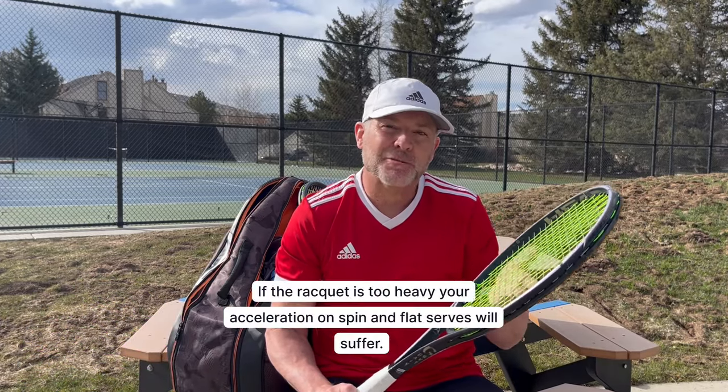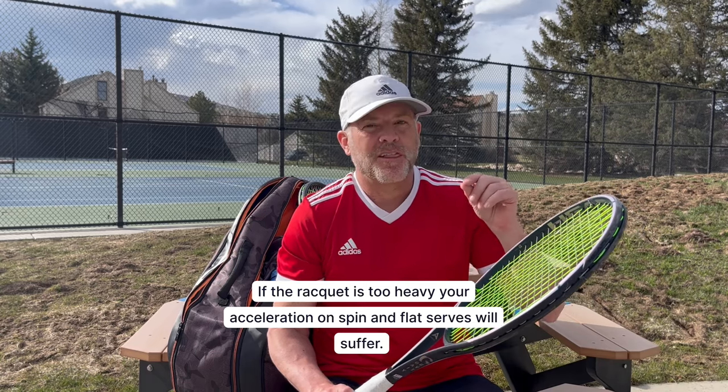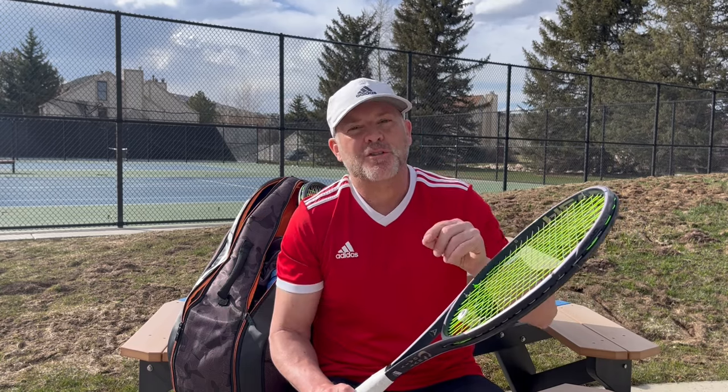So it comes down to either the forehand, the one-handed backhand, or your serve. When serving, you need to be able to accelerate up over the ball to hit topspin. If your racket is too heavy, you'll collapse on the ball and won't be able to impart enough spin. Whether it's your serve, forehand, or one-handed backhand, those are the strokes to focus on when figuring out your optimal swing weight.